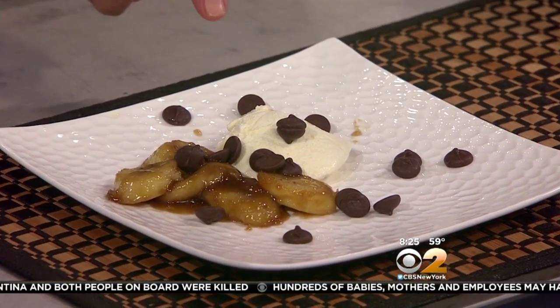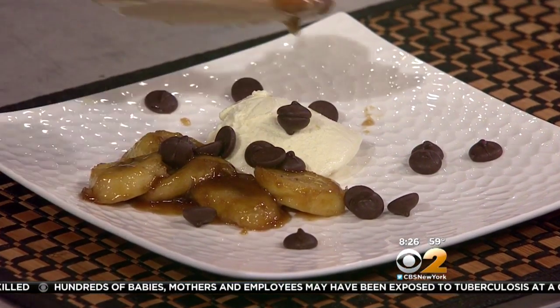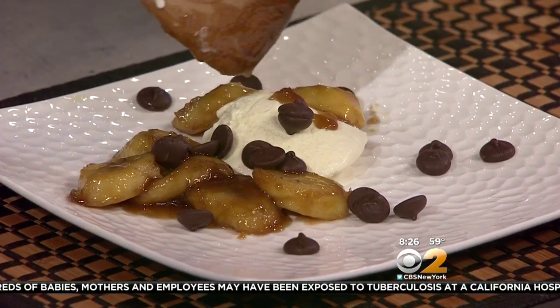I think some more bananas are a great idea because they look so good. Put them on the other side — you can fill this dessert. Look how beautiful! Of course use the caramel sauce too, because it's very, very good.